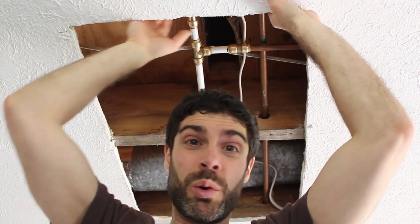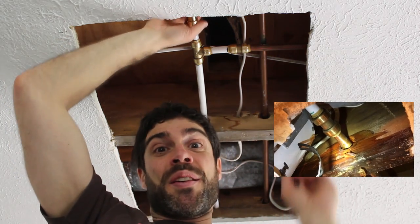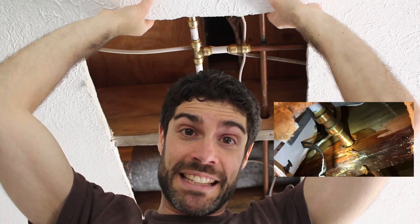Oh boy. So today I'm going to show you how to patch drywall, specifically a drywall ceiling like this one here. A few weeks ago I had a pinhole leak which I fixed and I made that video tutorial. For today we're going to show you how to patch drywall quickly and easily, and in the end we're going to have an awesome surprise for you. So don't miss out on that. Let's dive into the tutorial right now.